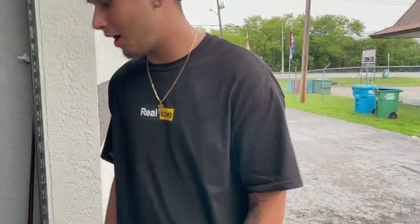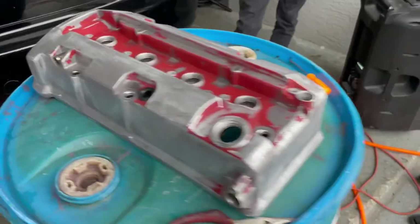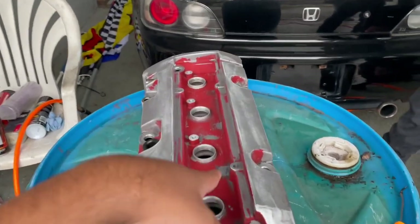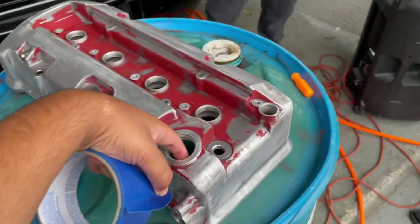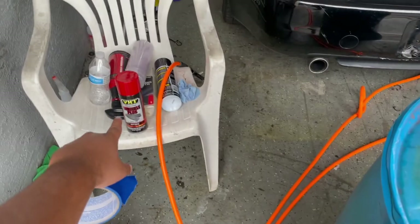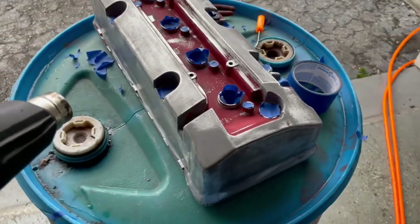Thanks to Nesta — he got the valve cover all nice and scuffed. Now we're ready to apply paint. But before we apply paint, you want to mask these areas off because obviously you don't want to get paint inside there. Mask all the holes basically. So let me go ahead and do that. We've got some wrinkle red here and we're going to paint this. We masked it up as best as we can.